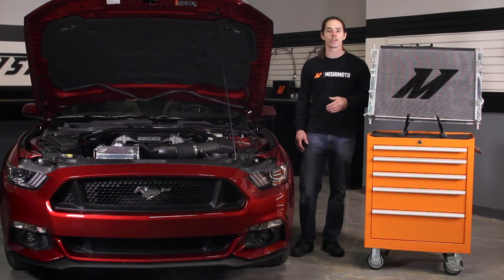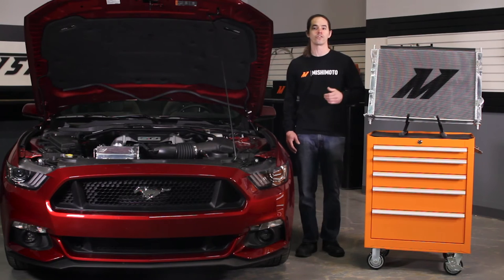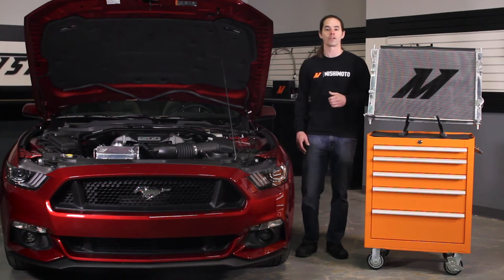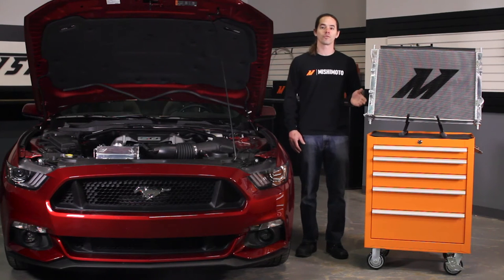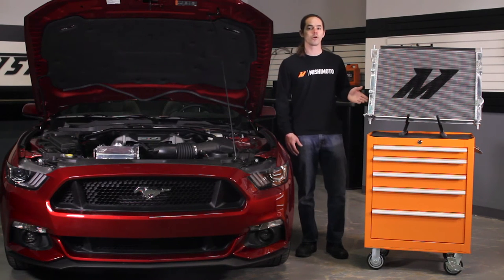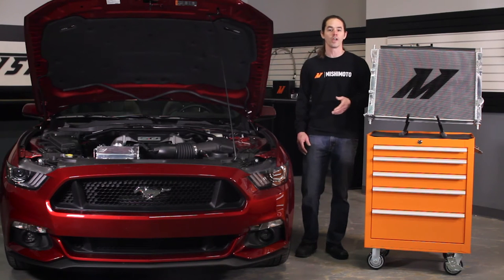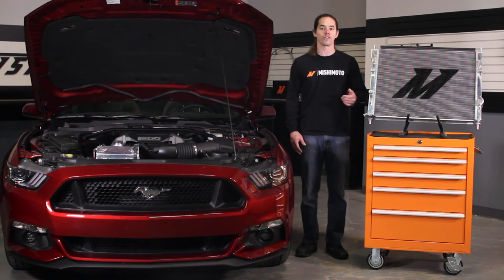The Mishimoto 2015 Plus Mustang GT Aluminum Radiator features a 129% increase in cooling capacity over the standard radiator and a 77% increase over the performance package unit. When compared to Ford's performance package radiator, the Mishimoto radiator provides a 26% increase in internal coolant surface area and a 55% increase in fin surface area.